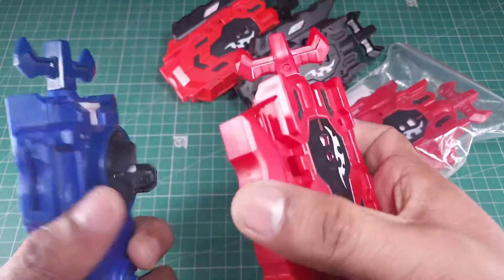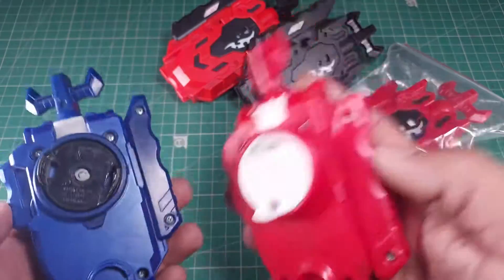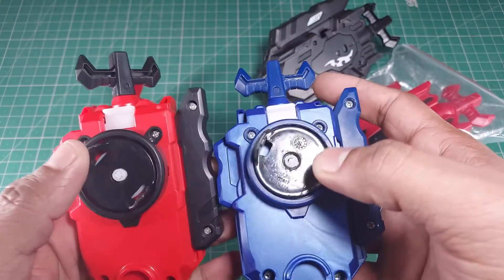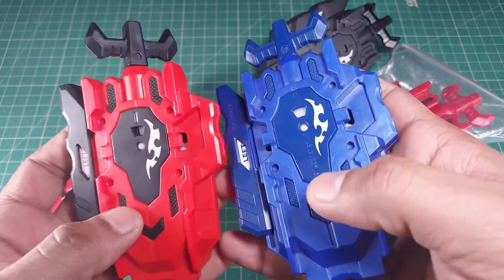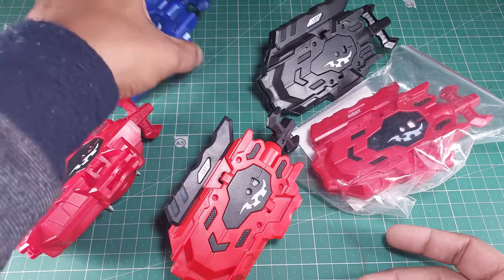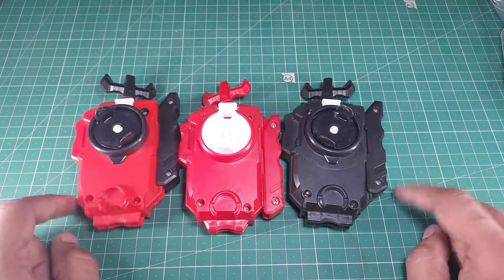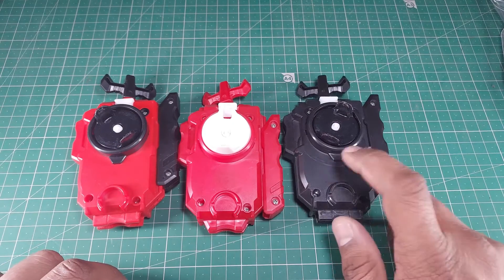If you hold a fake launcher and a Takara Tommy launcher, you can tell by the quality of the plastic what is real and what is fake. This one is pretty well built — it's pretty close — but when you come to the base you can feel the cheap plastic. Apart from that, it's damn close. This one is an absolute good copy. I'm going to keep the real one aside — that was just to give you an overview.